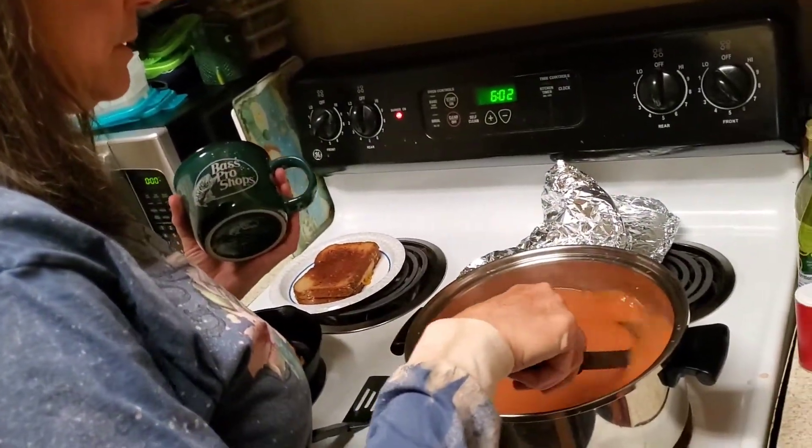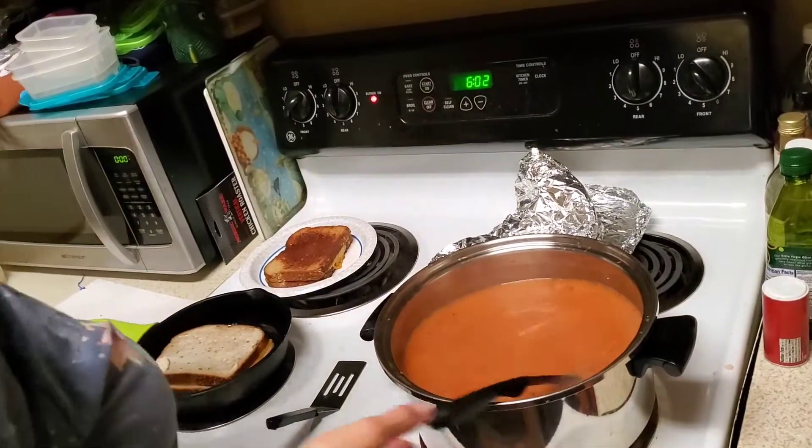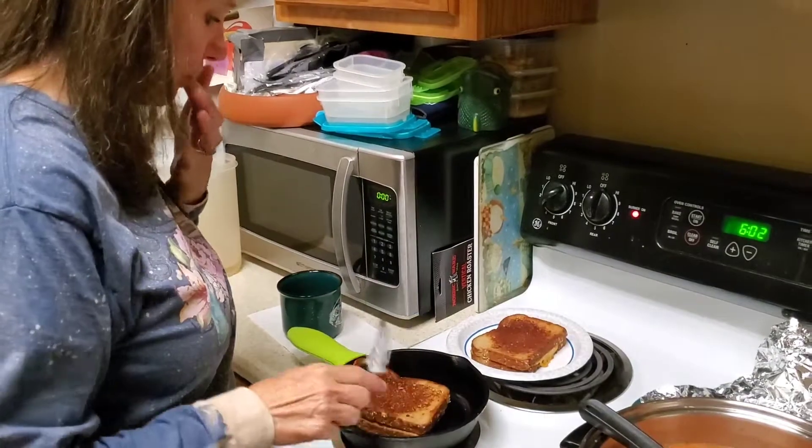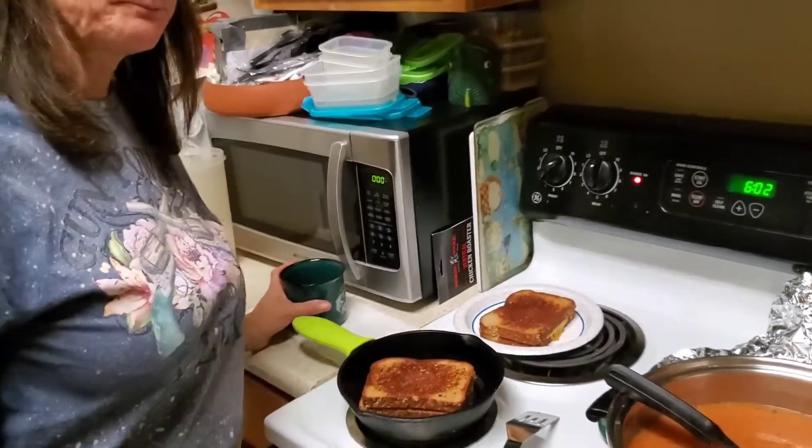The best tip I can give you is buy good quality produce and good quality products and you will have excellent soups. I get to be the lucky one to taste test all this wonderful stuff that Debbie cooks — and trust me, it always tastes good. It's comfort food on a cold day. You've got to try this out — it's a great recipe!